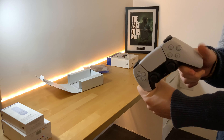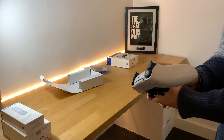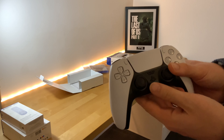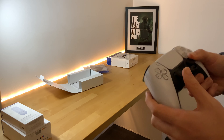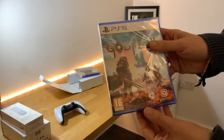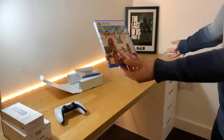On this side you have L1, R1, and the left and right triggers. Wow, that's very ergonomic. Compared to the PlayStation 4 controller, the DualSense is just better — let's just say it's better, much better.